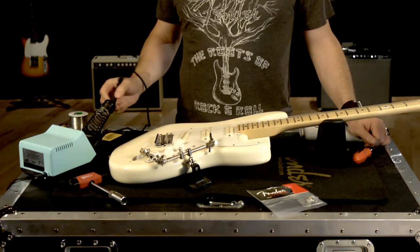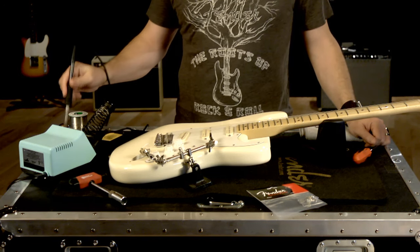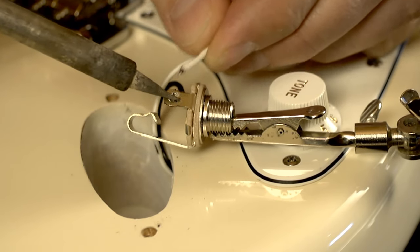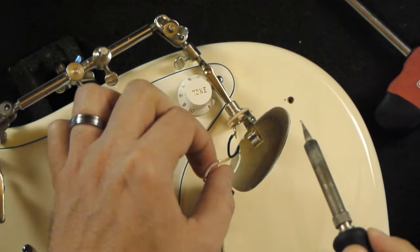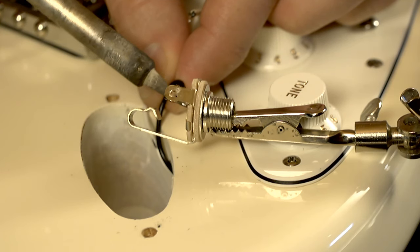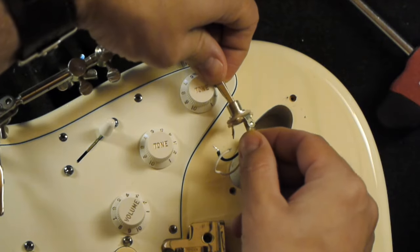I've already gone ahead and cleaned the soldering iron. You want to make sure you have a clean tip on the iron. I'm going to go ahead and unsolder both wires from the jack. Be sure to make note of which wire goes where. White is normally hot, which goes to the tip lug, and black is ground, which goes to the sleeve lug. Now I'm going to remove the old jack.